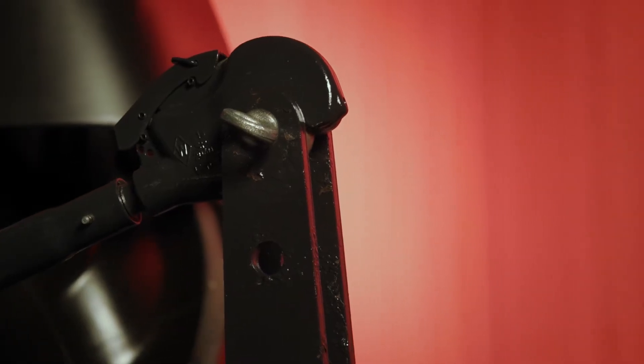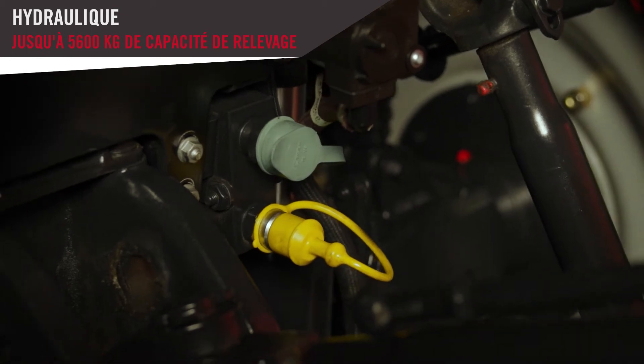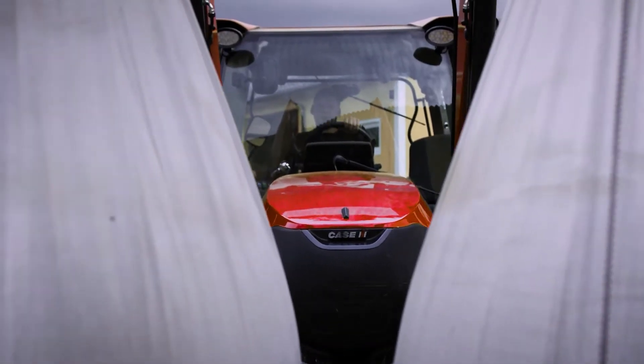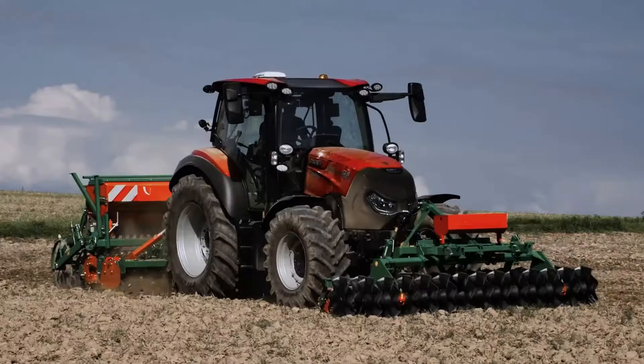With an array of hitches to suit all markets, and a maximum lift capacity of a little over five and a half thousand kilograms, the Vestrom CVX drive is just at home in the field as it is with a front loader in the farmyard. The Vestrom CVX and L series front loader go hand in hand, and with a powerful three-speed PTO, this tractor is not out of place on a livestock or mixed livestock farm.